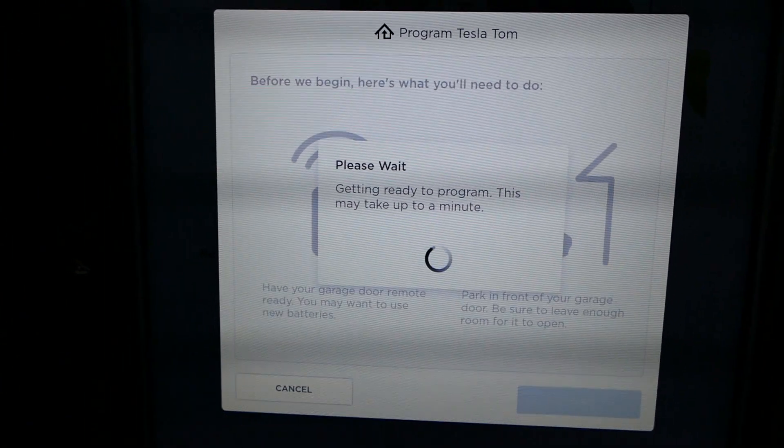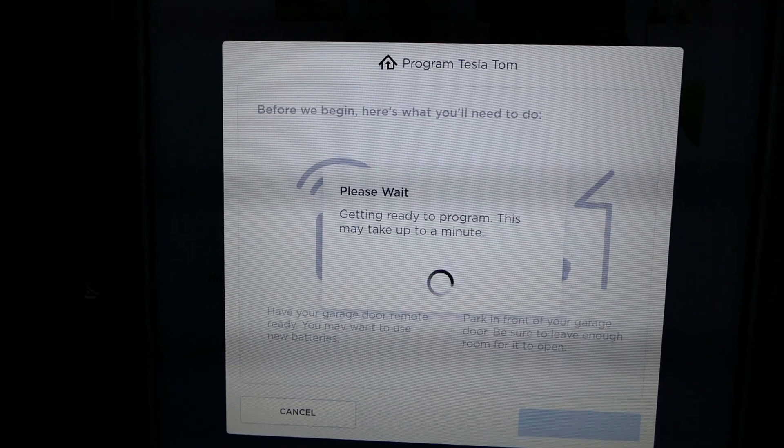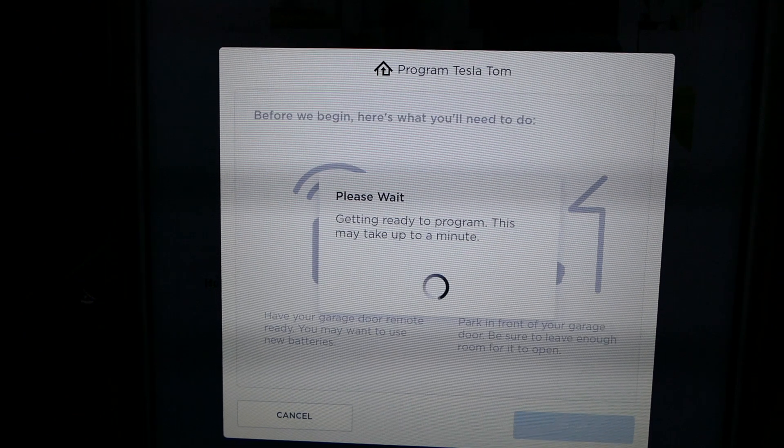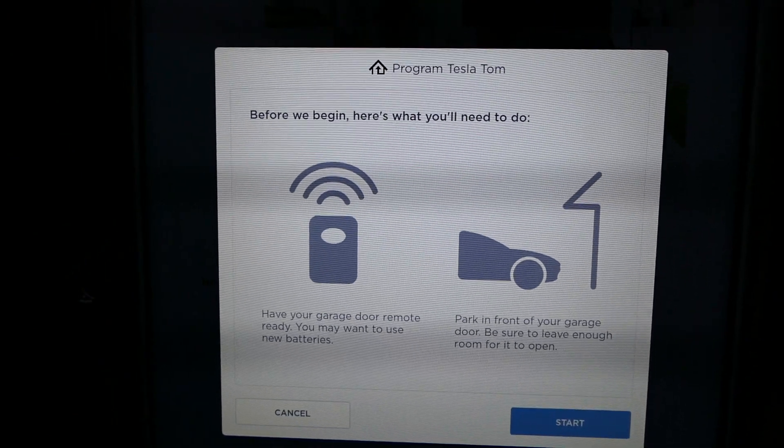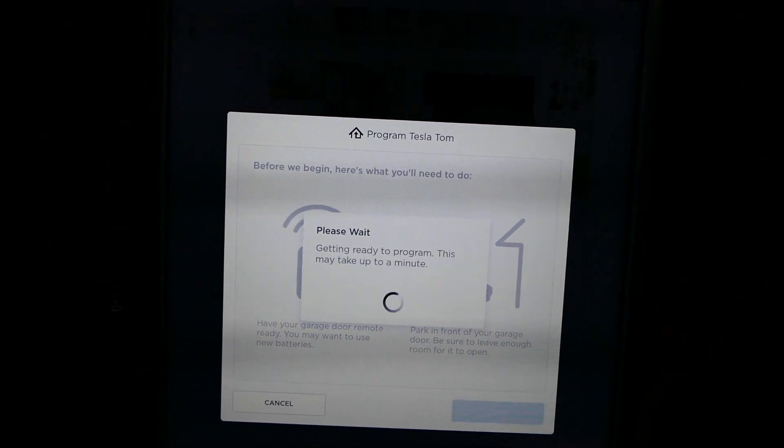It says 'getting ready to program, this might take up to a minute.' The wheel spins quite a bit, but then it goes back to the screen. Just to show you it's not a fluke, I'll press that again — and as you'll see it returns back to that same screen.